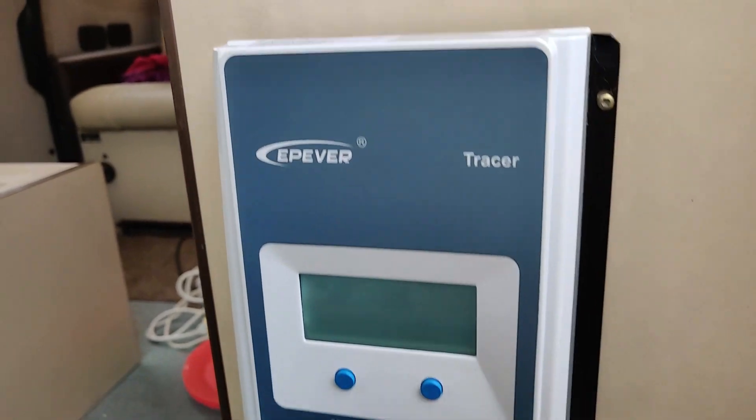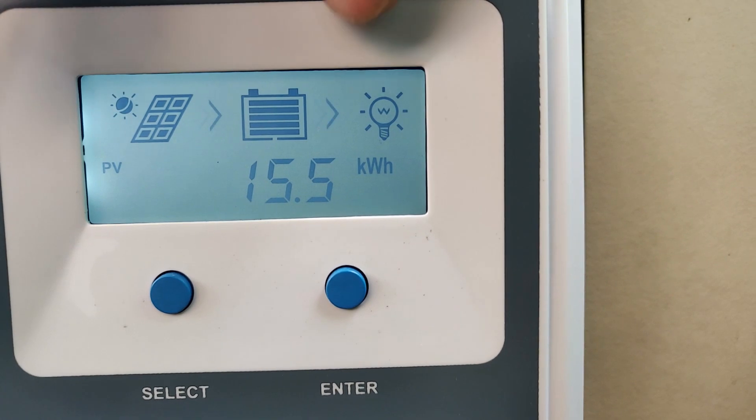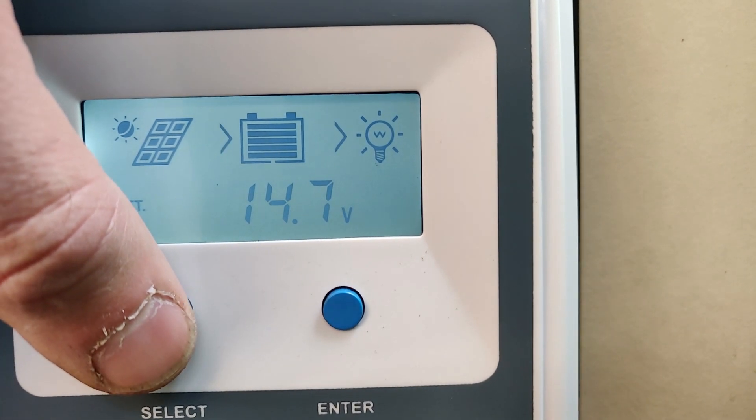Let's have a look at how much power it has already produced. This is an MPPT solar charge controller from EPever. In total, it has already produced 15.5 kilowatt hours of power, which is quite a lot just from charging the batteries.